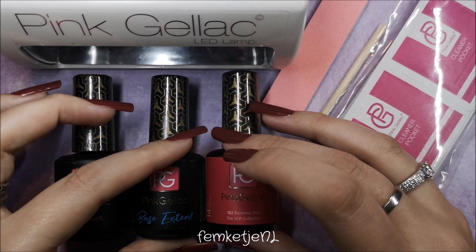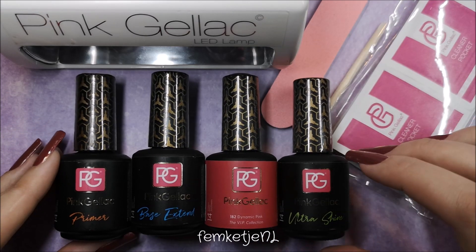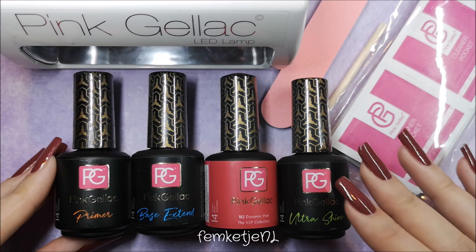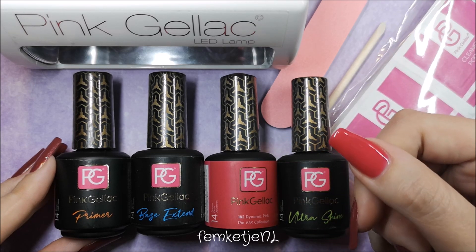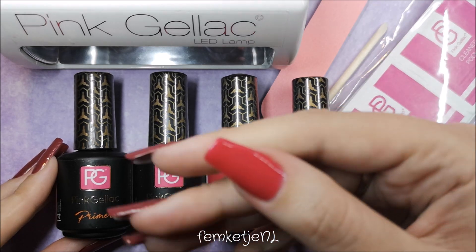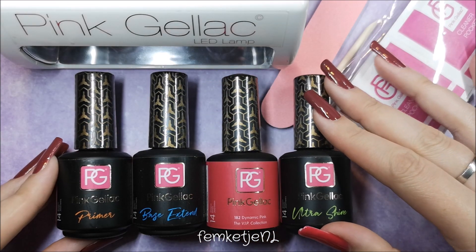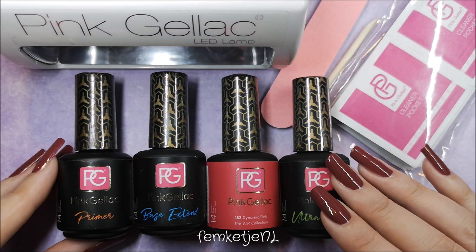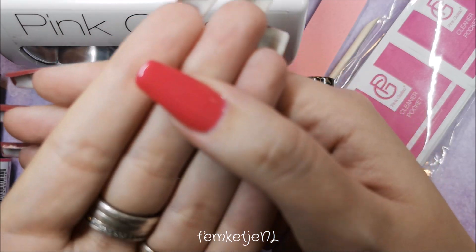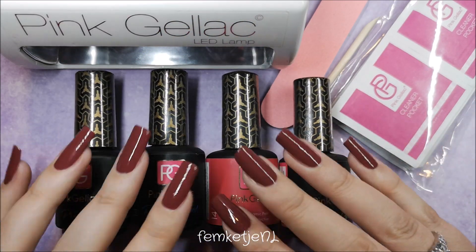This kit usually goes for 121 euros, but with their Black Friday sale you get 50% off, bringing the medium kit down to 60 euros — really inexpensive. They also ship for free above a certain order amount, at least in the Netherlands. I really love this kit; the lamp is one of my favorites and I use it all the time. Thank you so much for watching — I hope to see you in my next video!